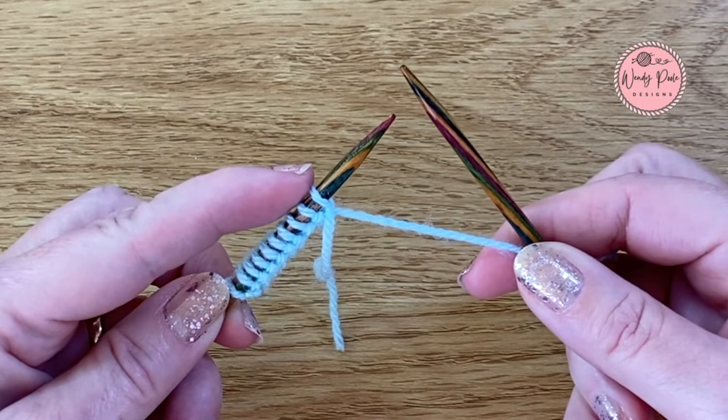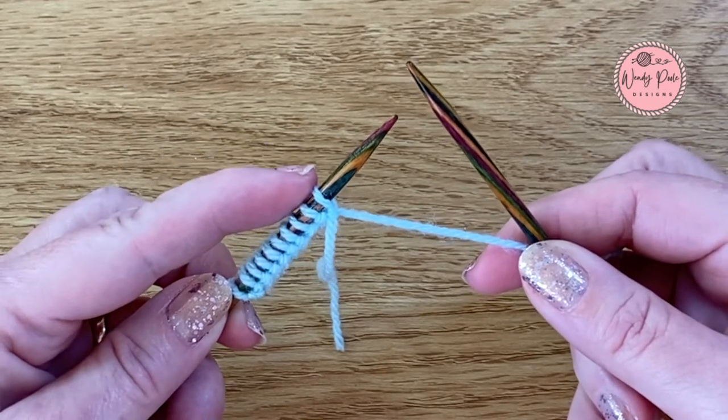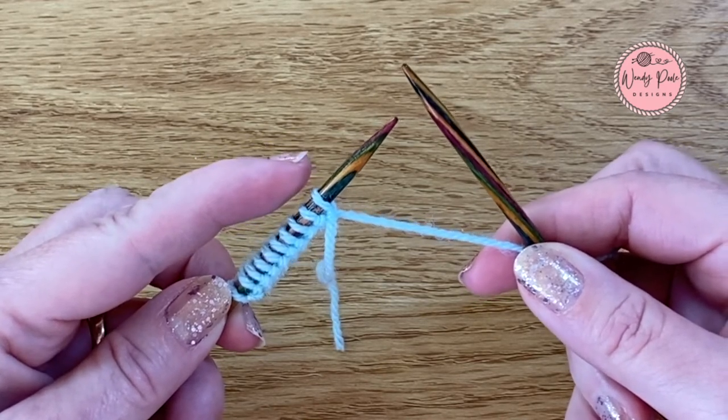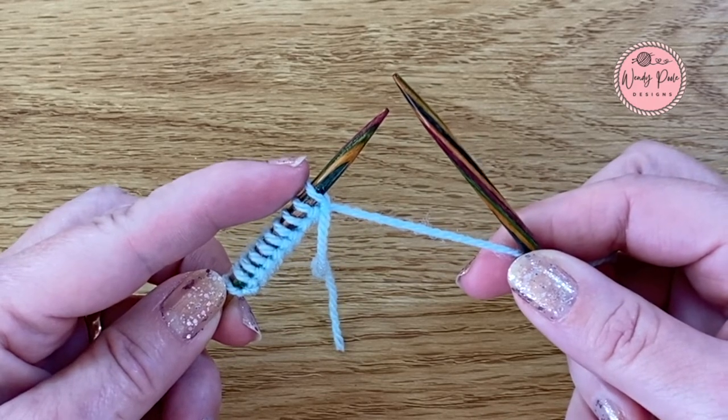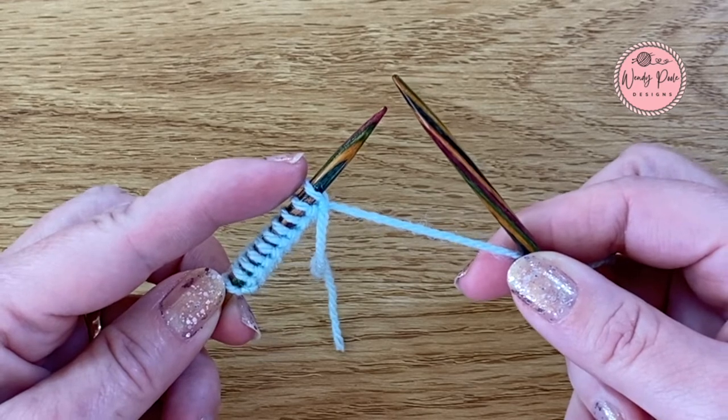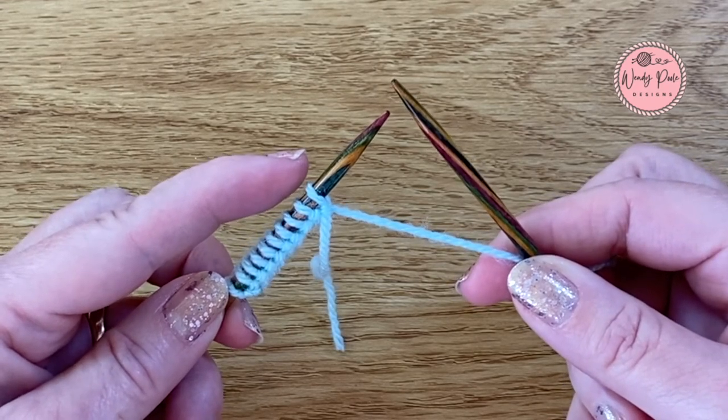Now I've already cast on 10 stitches and I'm ready to go and start knitting, but if you need to learn how to do this I'm going to pop a link in above here and in the description notes below to take you to my YouTube videos that will show you how to cast on.